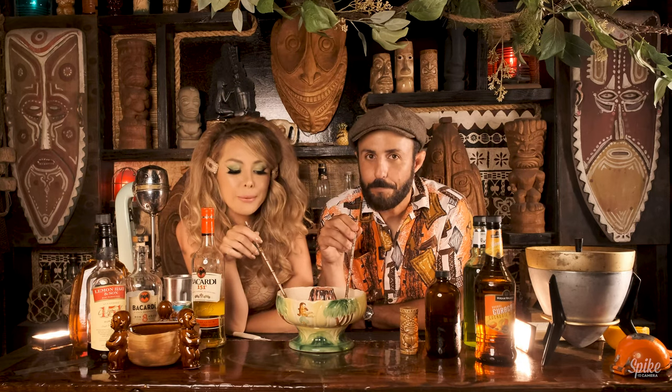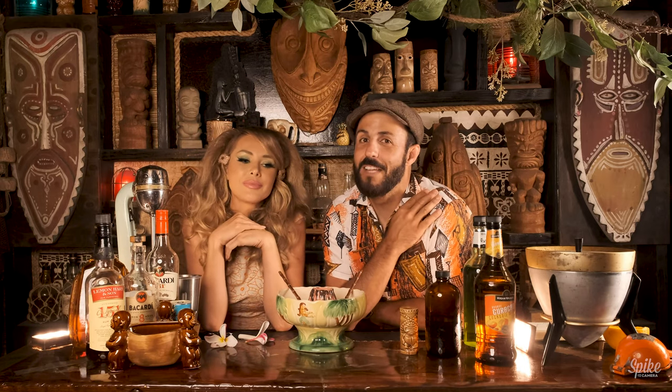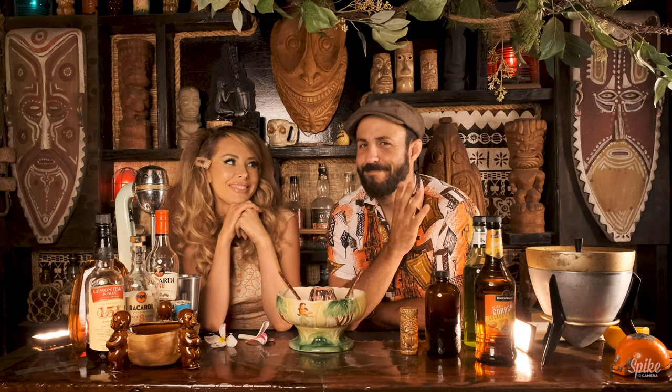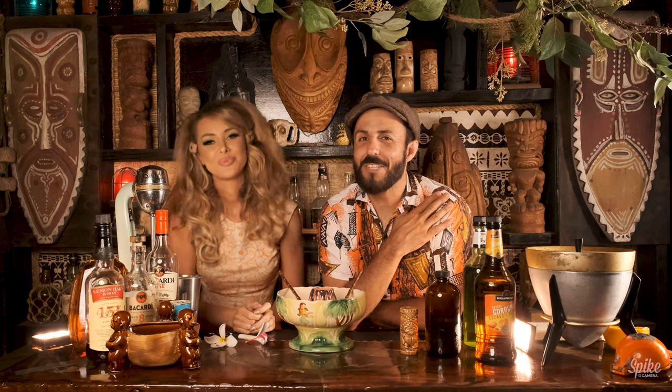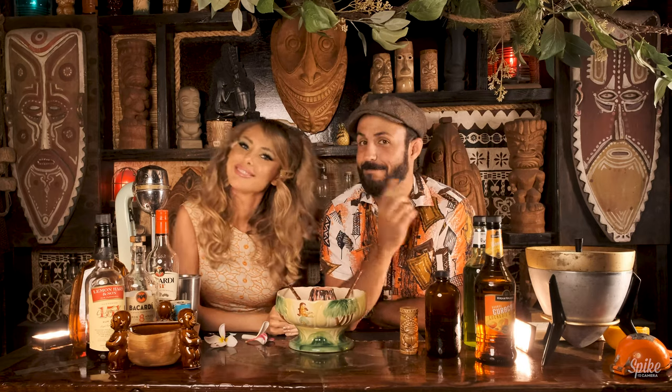Thanks again, folks, for joining us on Spike's Breezeway Cocktail Hour. I want to thank my delightful guest, Ms. Tiffany Toth. Hopefully we'll see you back here next week. Thanks again, and aloha. Aloha!